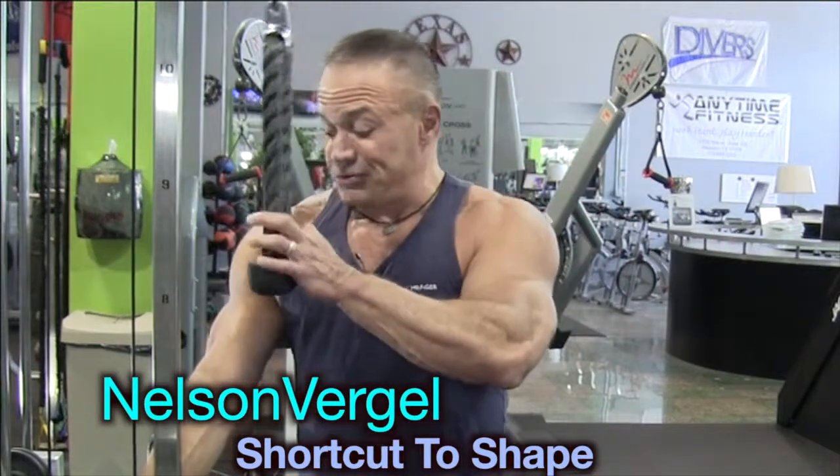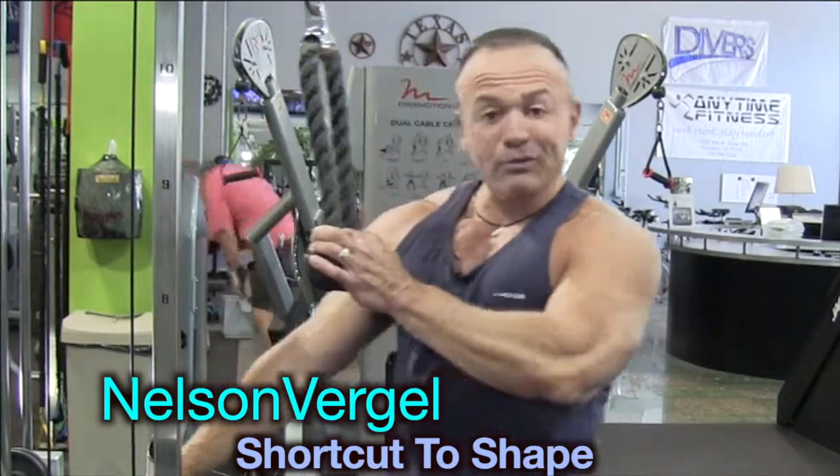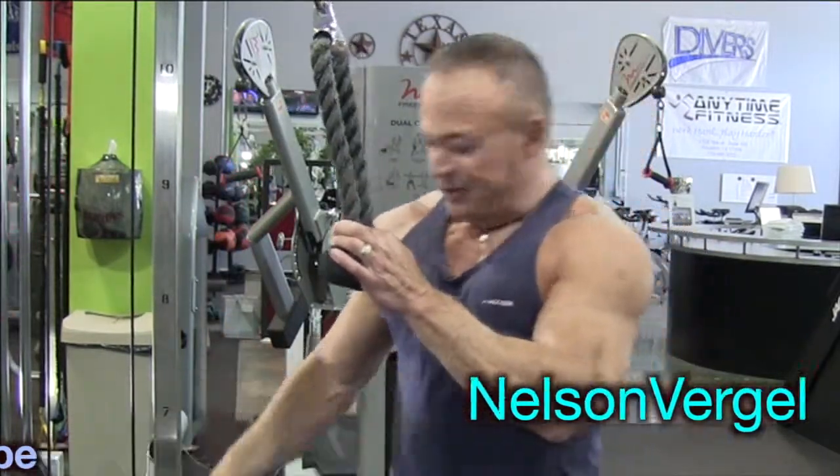As I said before, you set your weight so that you don't do any more than 10 reps. If you're doing more than 10 reps, it's way too light. Increase the weight setting.